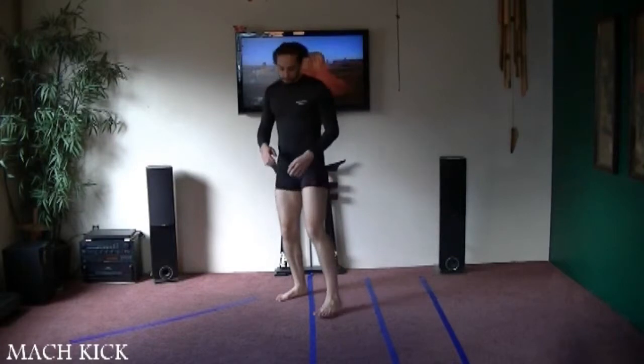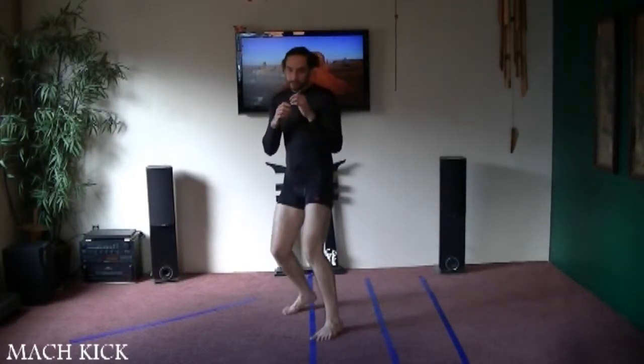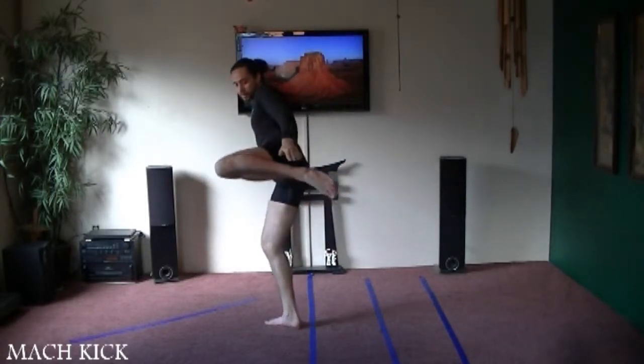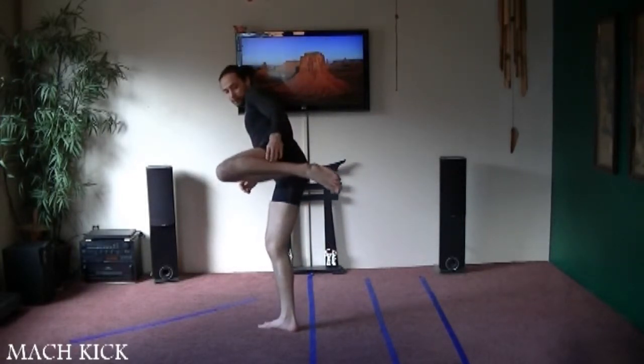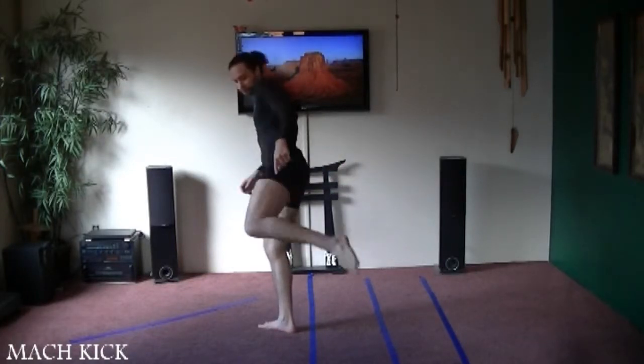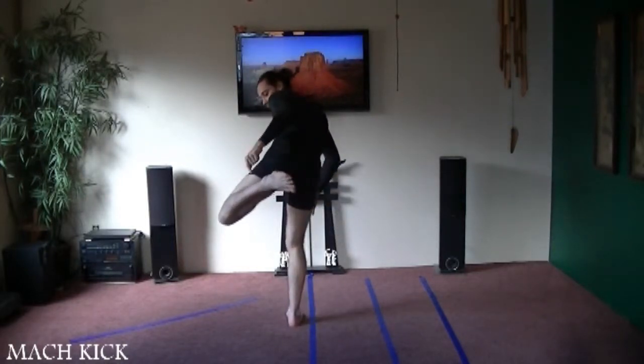Next is going to be a downward instep kick. We're going to start this one just like the inward instep kick. We're going to bring our knee up, pivot, and put this foot horizontal, but instead of going horizontal, I'm going to pivot so my knee is pointed down. So I'm going to pivot it from this way all the way to that way.